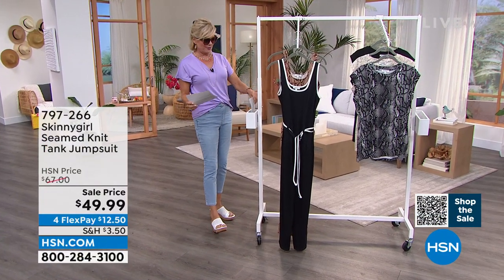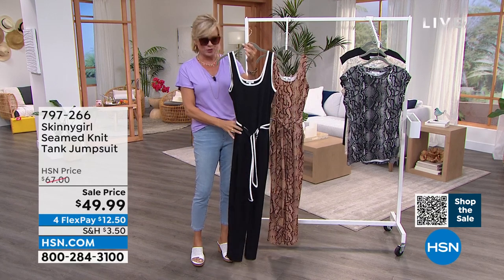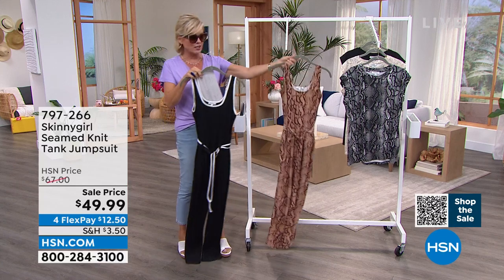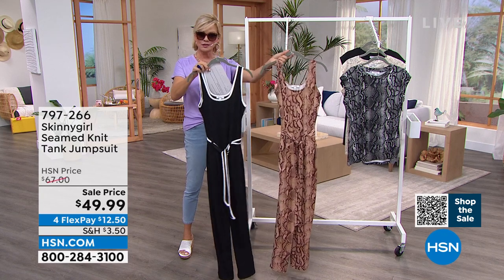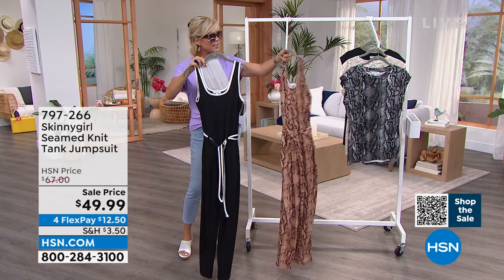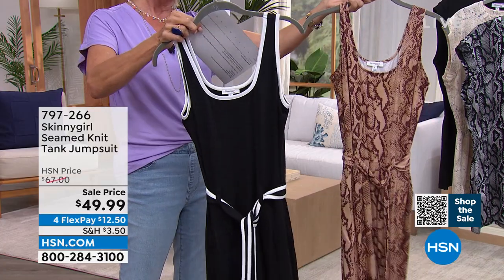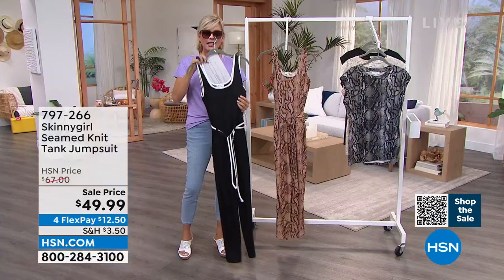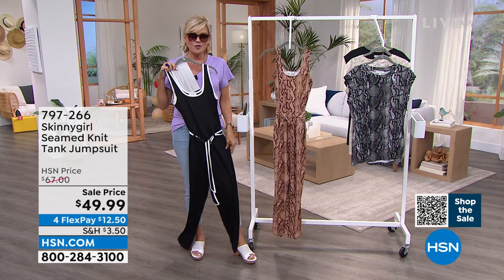We're going to talk about your beautiful jumpsuit. I'm such a jumpsuit fan — I have been my whole life, and I love that they've become so much a forefront of fashions. We have this for you in the brown snake or the black and white — which is more sporty, maybe more spectatory, very exotic. These are so pretty, 27 and a half inches in length, marked down to under $50. That same fabric you were describing on the taps — it is like the softest, stretchiest, lightest fabric. Thank you for the pockets, thank you for the tie and the sash and belt.